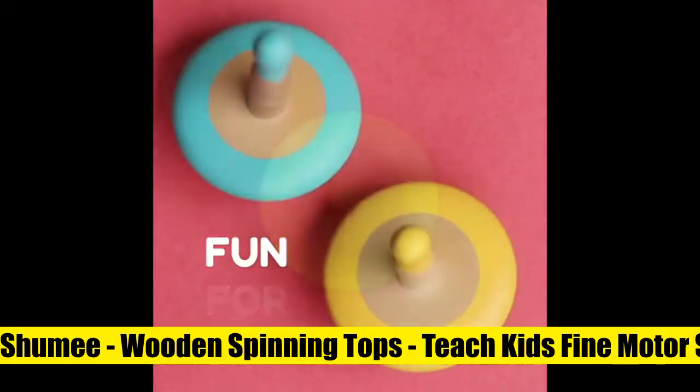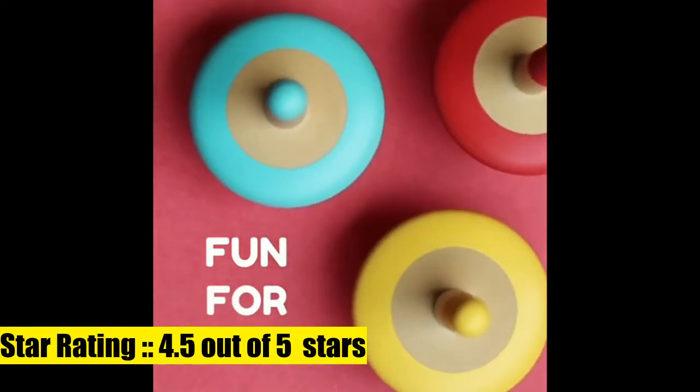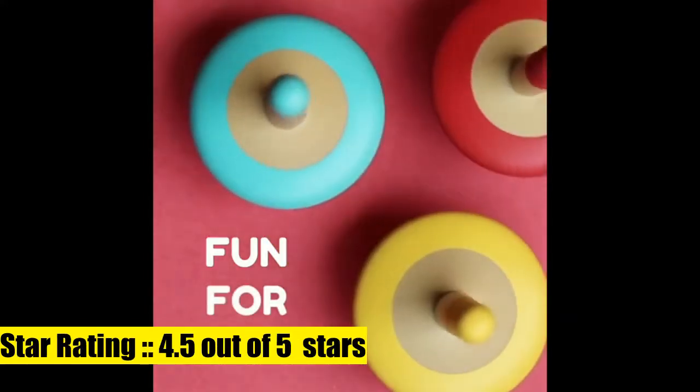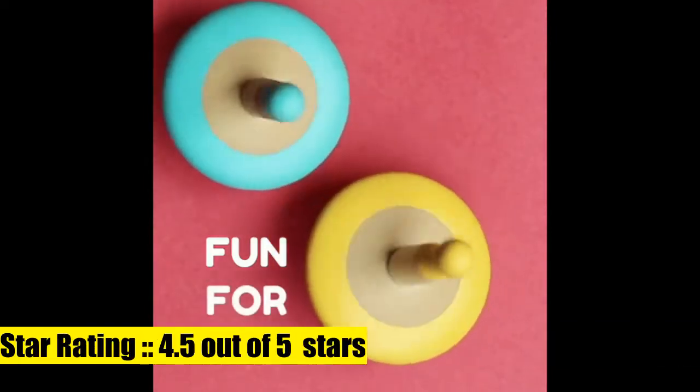Wooden spinning tops aid in the cognitive development of kids and boost their motor and fidgeting skills and hand-eye coordination. The tops are suitable for kids over three as they are easy to play with and just need a twirl. Size 5 centimeters by 6.5 centimeters — the perfect toy for parents and children to enjoy together and spend some quality time.